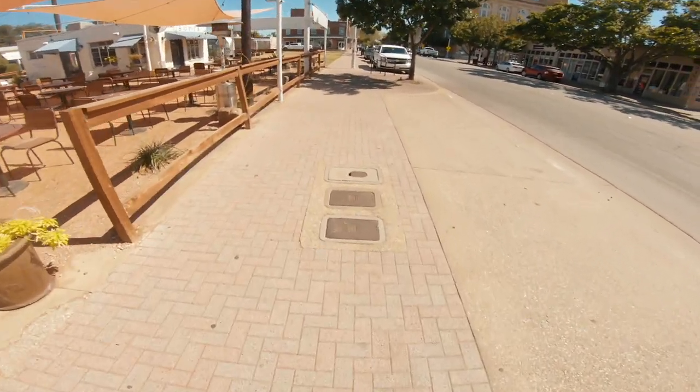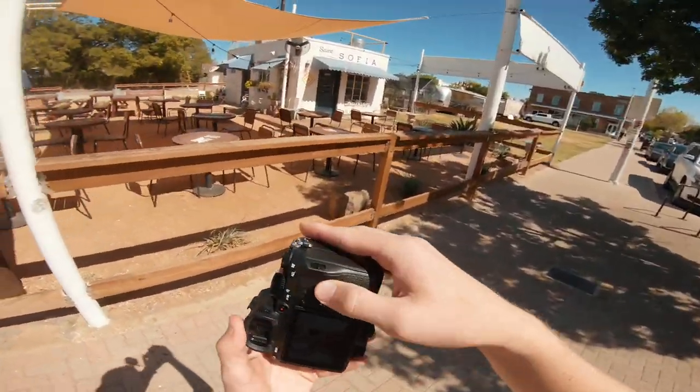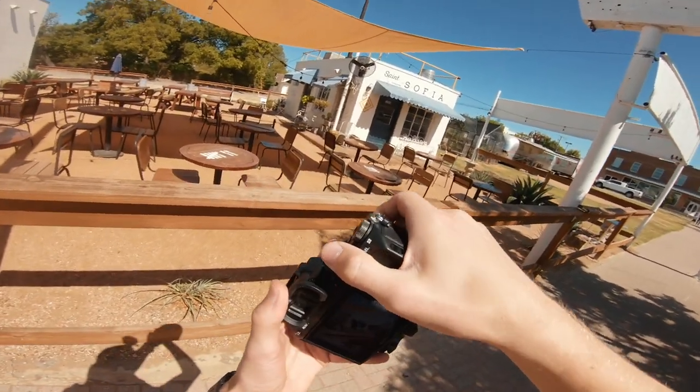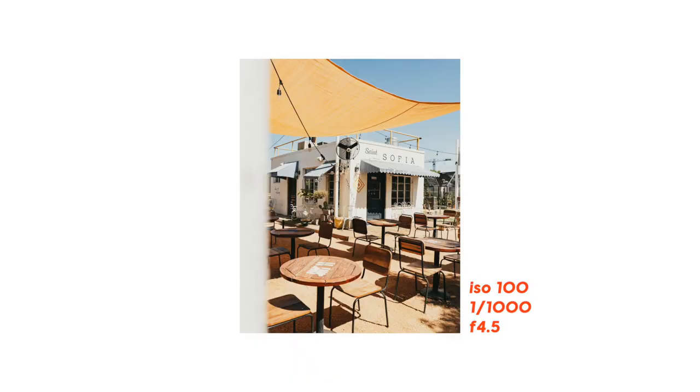Heading back to my car, I noticed a composition I totally missed earlier — this building in the back. I framed it up but wanted something in the foreground, so I used this white pole, which was perfect. The photo has this very Italian cafe vibe. The only thing that could have made it better would be someone sitting outside in one of those chairs sipping a coffee or reading a newspaper — if I ever get the chance to make that photo, I think it would be absolutely incredible.